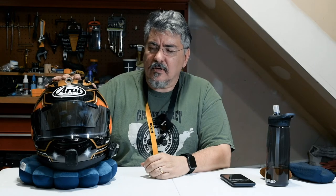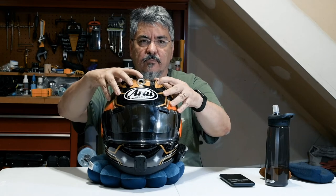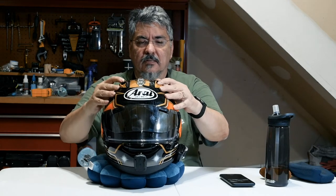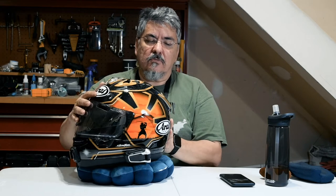The first thing that really hit me with this helmet was the amount of airflow that you get through the Corsair X. There are a lot of vents on this helmet. It starts with the primary vents across the top — there are three vents that are independently operated from each other. There are also two exhaust vents out the back that you can open and close independently, and they have different positions.